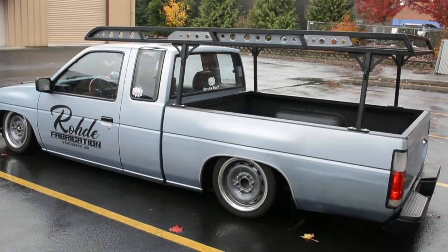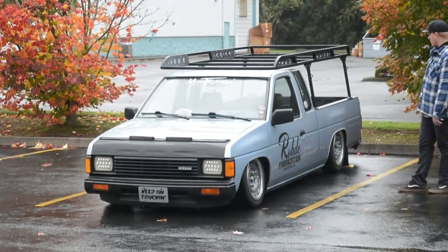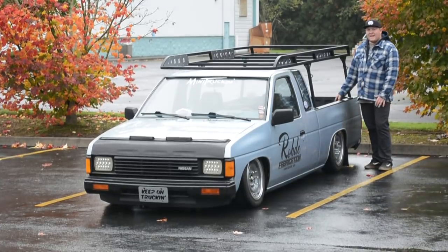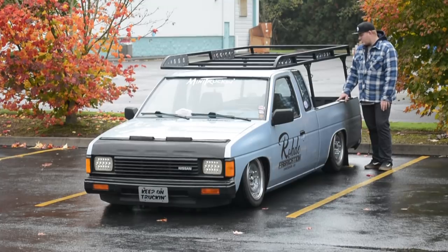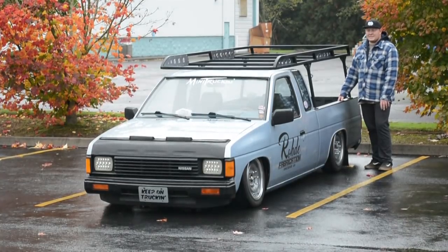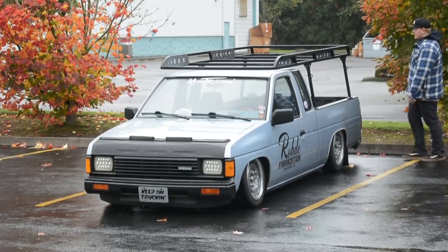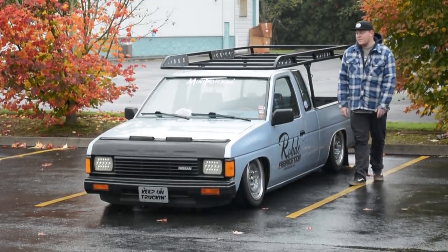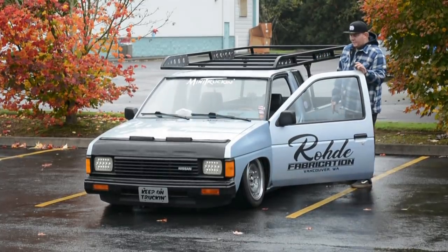I forgot to mention we're running two-inch Beltec drop spindles up front to get a little less camber. The air system is under the bed floor — we've got a five-gallon aluminum air tank with two brand-new VIA Air 444C compressors running off a VIA relay. We've also got an old-school Ridetech valve block I got used off a buddy. I changed out some bushings and it's been running solid for a year and a half with no problems. Three-eighths line and fittings front and back.